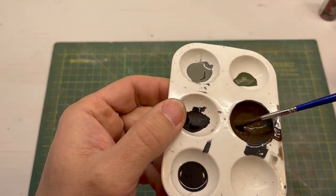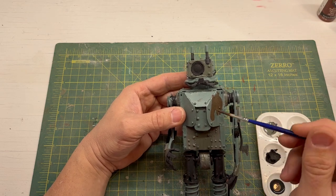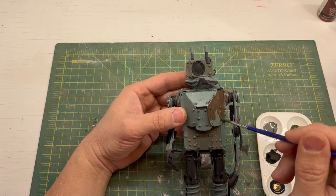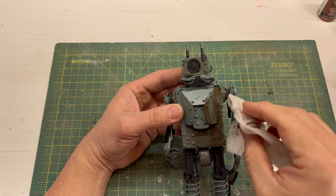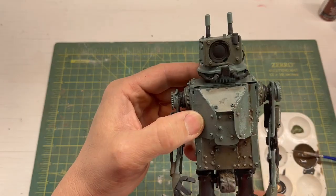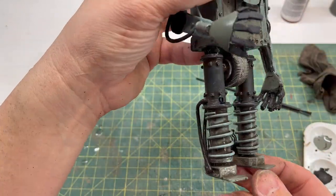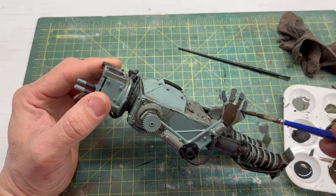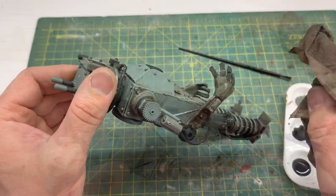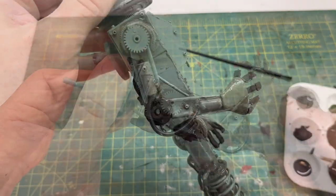Now my favorite part — distressing. I decided to go with one distressing wash. I mixed up a dirty, grungy color and watered that down like usual. I worked it into the cracks and crevices, going all the way around the robot, especially paying attention to some of the darker, lower areas and shadowy areas.